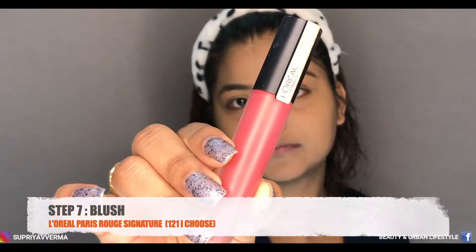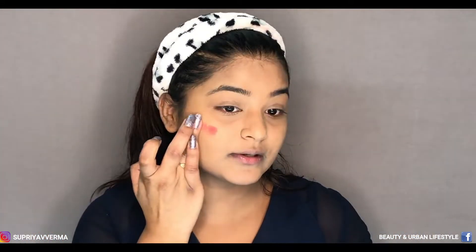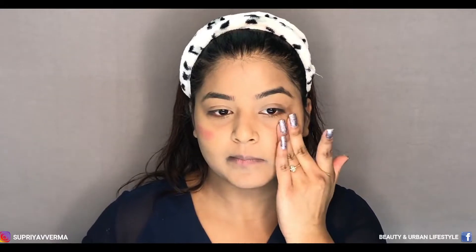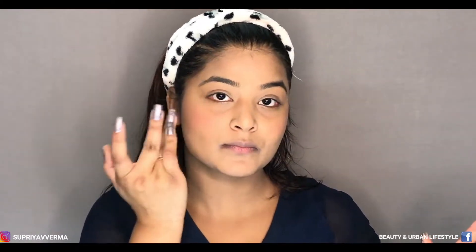This lipstick is from L'Oreal Paris in shade 121. I'm going to use this one as my blush and also as my lipstick. Here's a trick: whenever you're applying a liquid lipstick as your blush, take a small amount on your hand, blend it there first, and then apply it on your cheeks. Don't directly apply on your cheeks because it can mess up your whole look and look like too much.